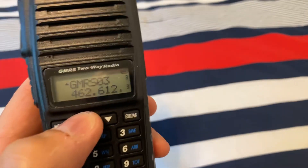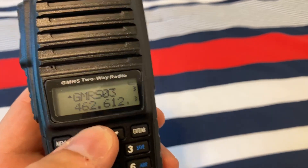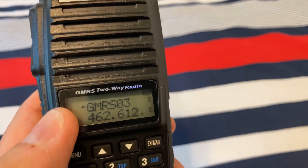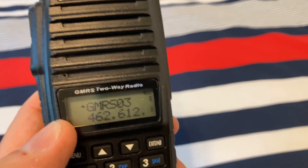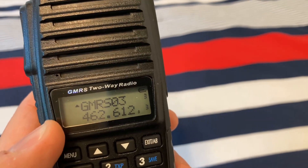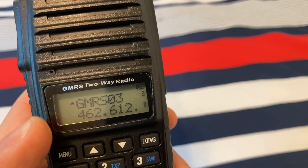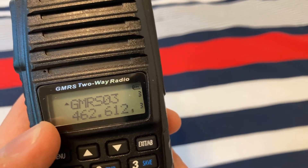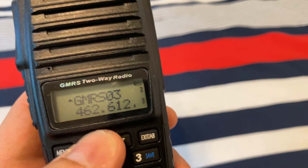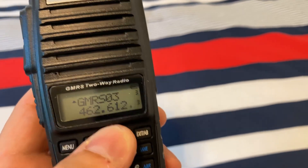I kind of wish some of the more expensive radios had this feature. I've got a Wouxun KG-935G Plus — that one's got two different sections, it's a dual watch dual band where you can listen to two channels at the same time. I've done a review on that one, but that one does not even let you display both the name and the frequency on both lines. That's something I had suggested to them and they thought it was a pretty good idea, so we'll see if they incorporate that into a future release.